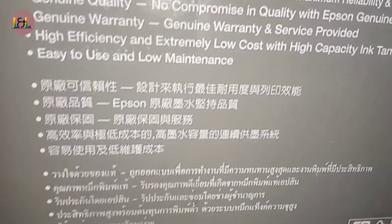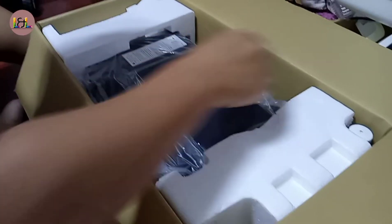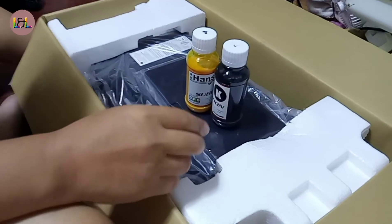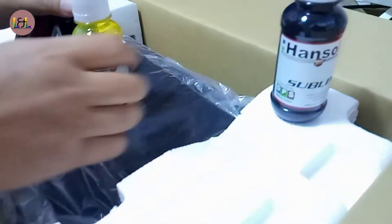I could use this printer for printing on t-shirts and other stuff. So, unboxing — we're going to remove all the ink. There you go — that's a black one.